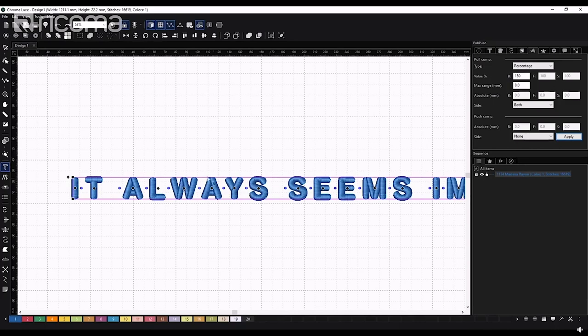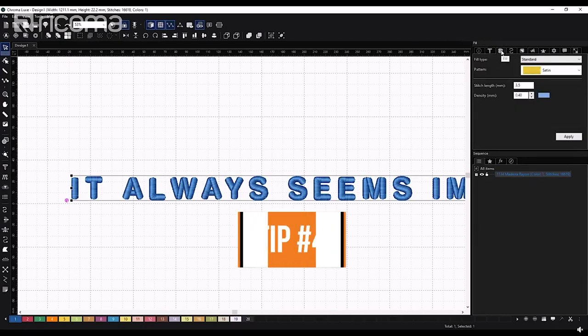You'll notice right now how thick the letters got. You might think this is too thick — the M doesn't have a lot of space, nor does the W or inside the A — but trust me, once you embroider this, all of these are going to sink into each other and you'll see there's enough space in between everything. This is specifically because we're doing small letters.